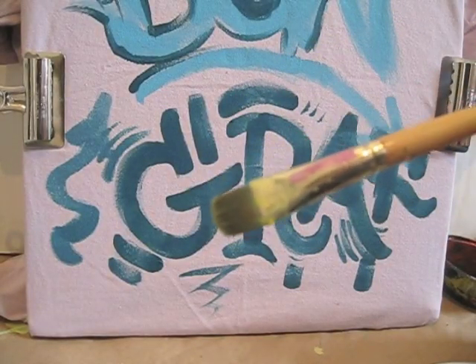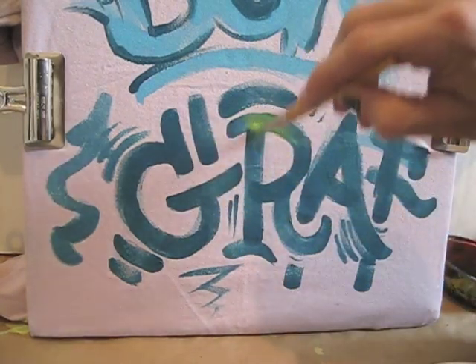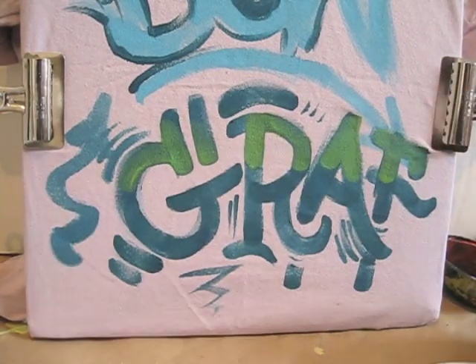I've been using a flat tip brush — the bristles are pretty solid as you can see. A soft brush won't work so well. You don't have to use a flat tip though, you can try different ones. Just make sure that they're made for acrylics.